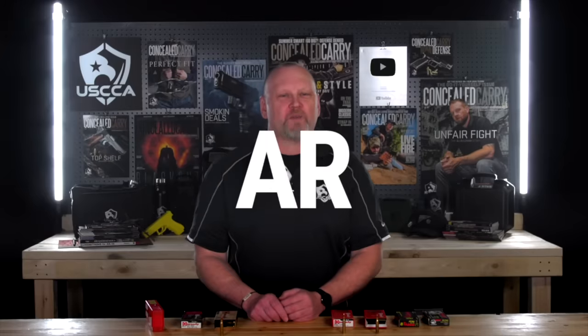One of the top questions you guys ask is what ammo should I use for my AR rifle for home defense? And in this video, I'll be answering that question.